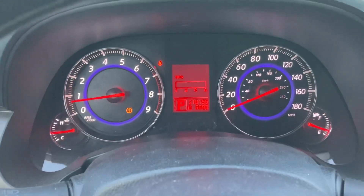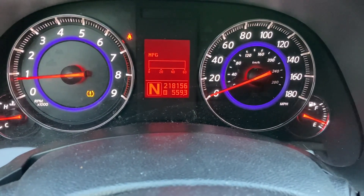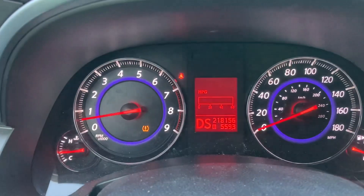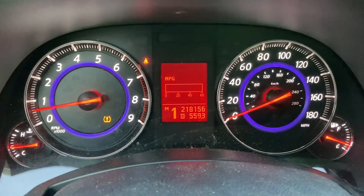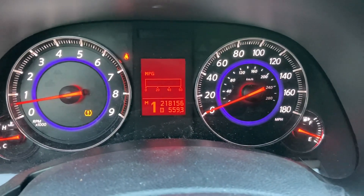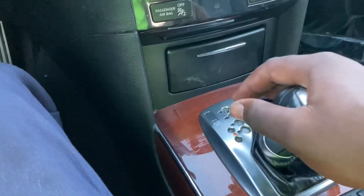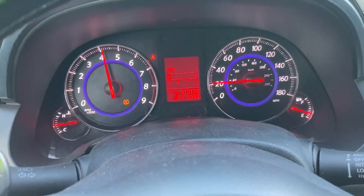Let me show you what that looks like on the gauge cluster. Park, reverse, neutral, drive. I cannot go any lower — that's locked — but if I go to the side like that, what I get is drive sport. Some of them do not really say drive sport; some of them just go straight to a number like one. So this is the manual or shiftable mode.